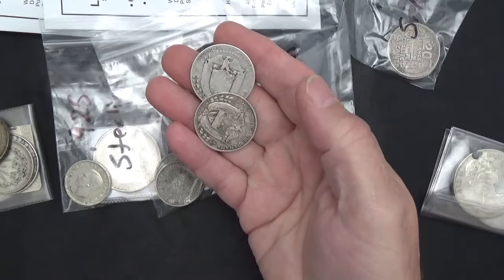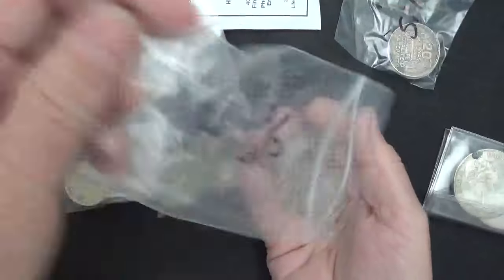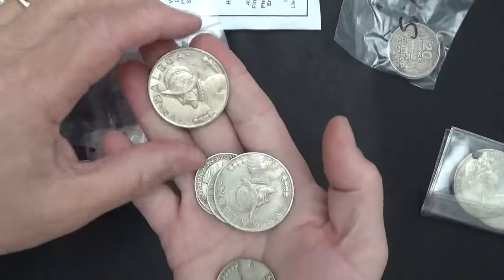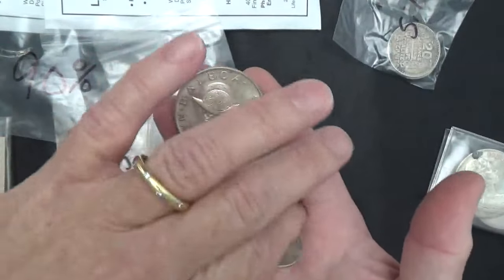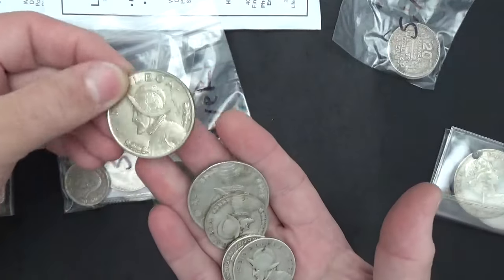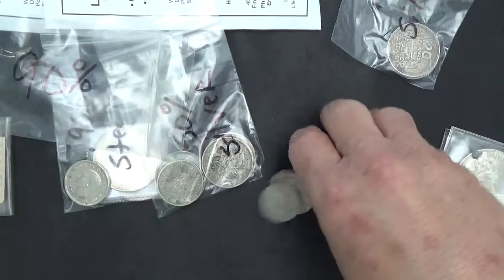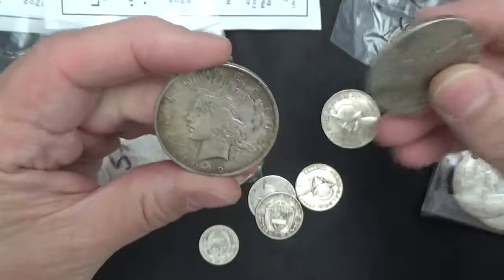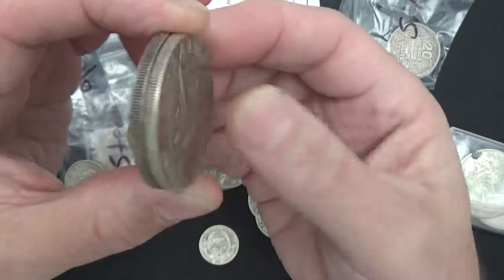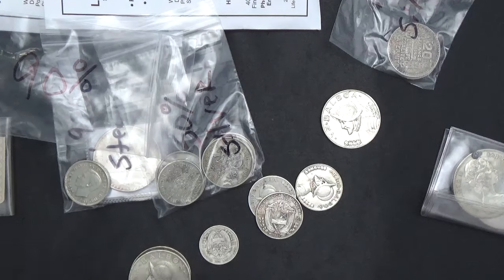I just did a video on these Balboas - these are 90% silver so I'll stick them in the 90% bag. I think I've got all the Balboas out of their bucket now. I like the bigger ones, the big chonkers. This thing is so big - let me compare - there's a Peace Dollar and a Balboa. Holy cow!